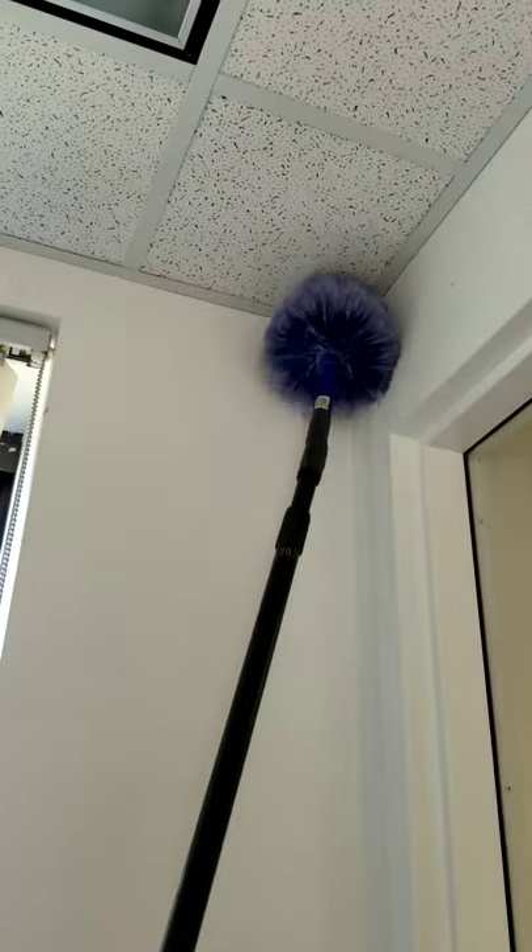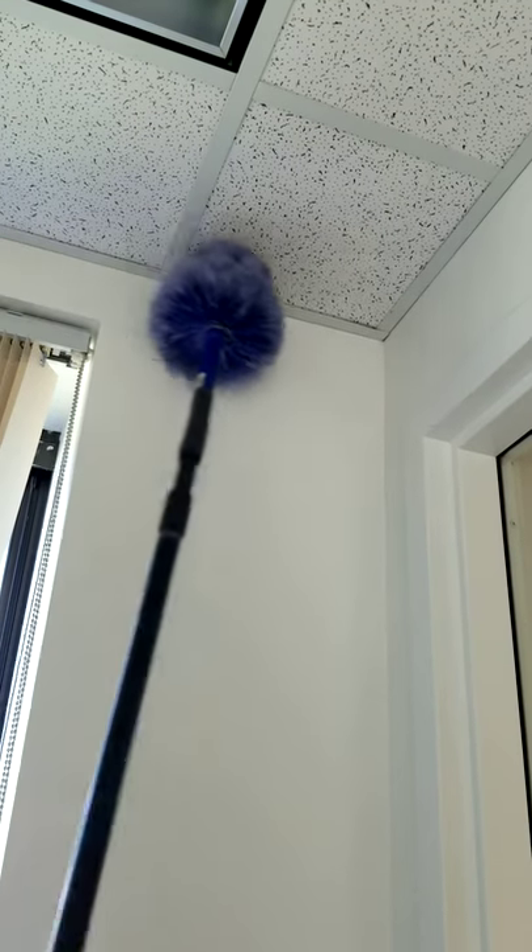All you need to do is use this or a vacuum arm and reach up to the highest levels of your property and remove those pesky spider webs. If there's a spider there, you vacuum it up.